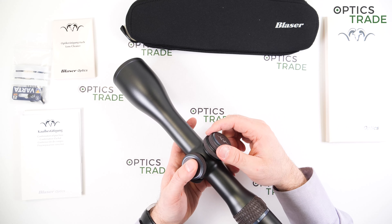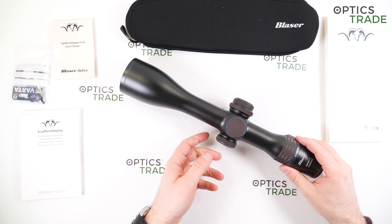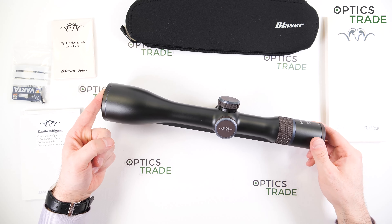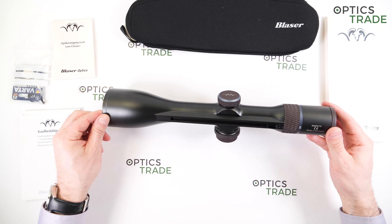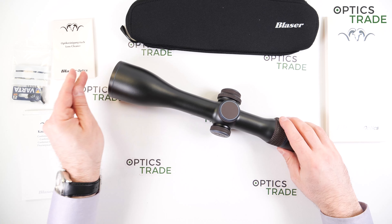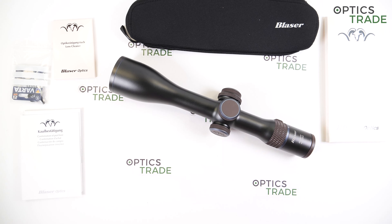I would say the illumination is decent, even though some competitors may have better. The scopes are made in Germany and come with a 10-year warranty — you can see 'Made in Germany' right here. I like the fact that someone new has entered this market, so it's not only Swarovski, Leica, Kales, and Schmidt & Bender in the highest segment, but now also Blaser.